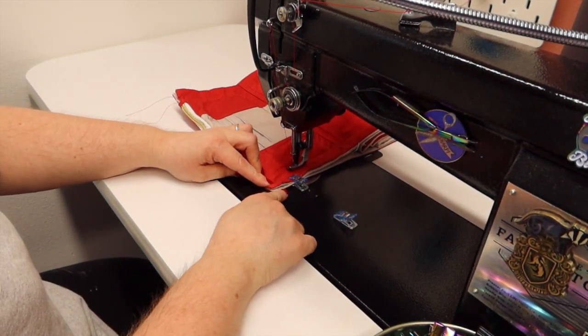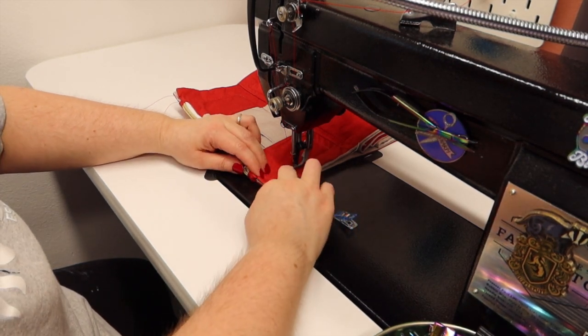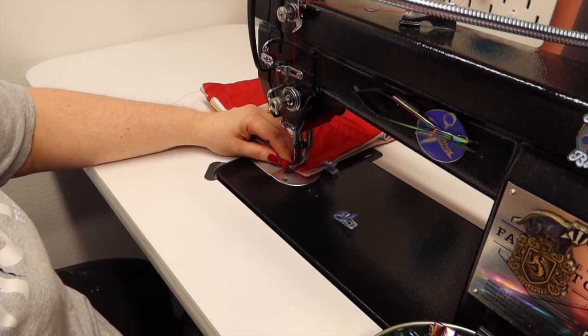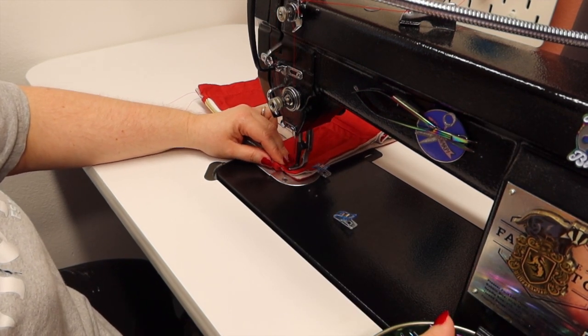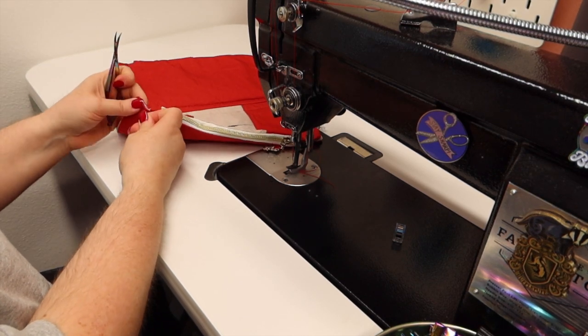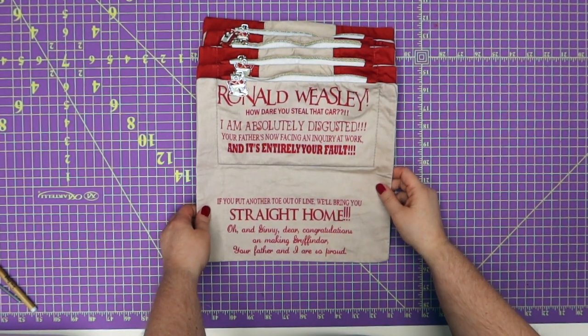Make sure that these two ends are matching really really well because that's going to come into play later when we go to close up all of our little holes. Go ahead and do your threads, burn the ends, and then we'll do the next step. The hard part's done!